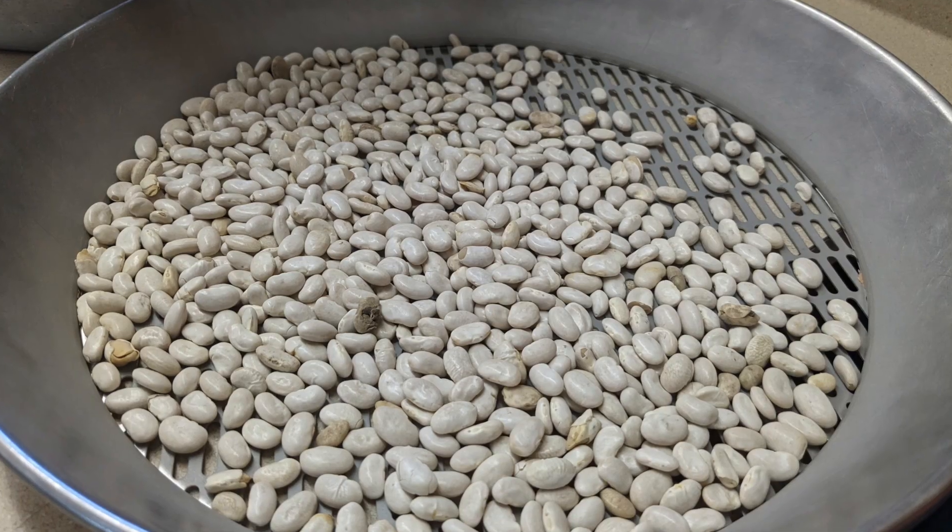Hi, I'm Andy Groskopf. This is my farm. My wife Jessica and I farm north of Scottsbluff, Nebraska. We grow corn and dry edible beans.